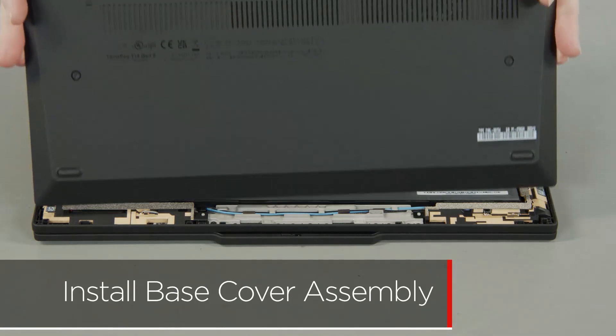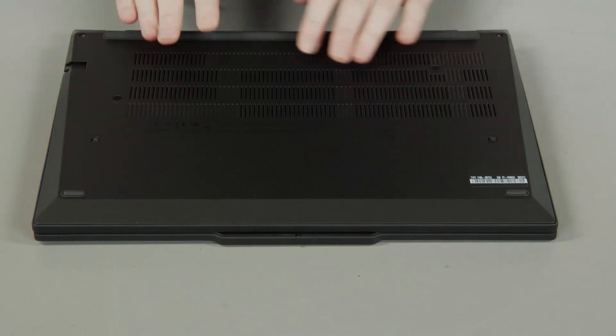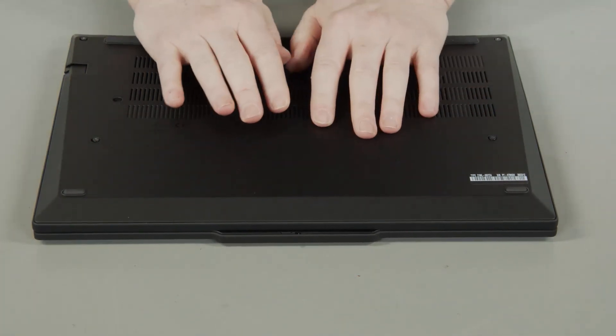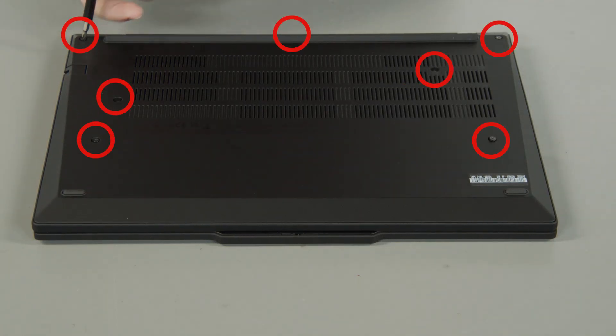Place the cover onto the chassis, inserting the edge opposite the hinges first, and press down around the edges to secure the clips. Tighten the seven captive screws on the bottom of the system.